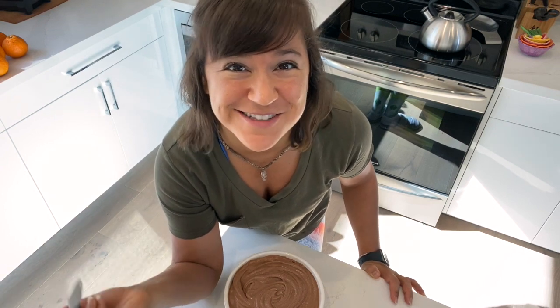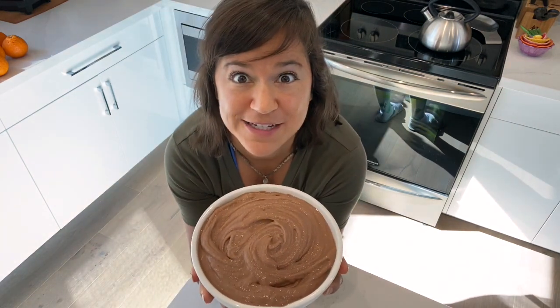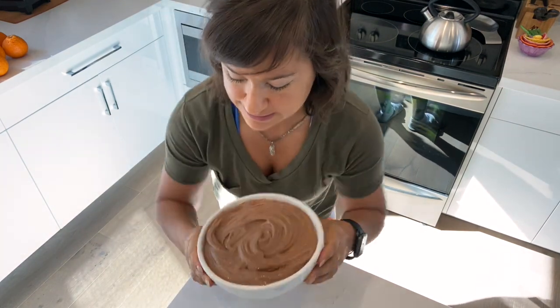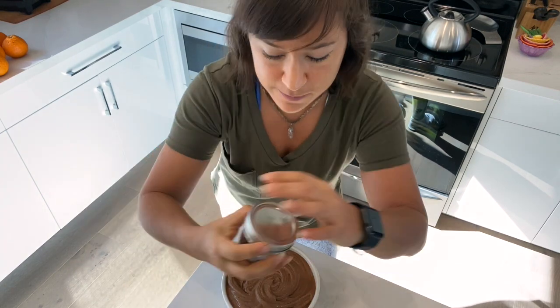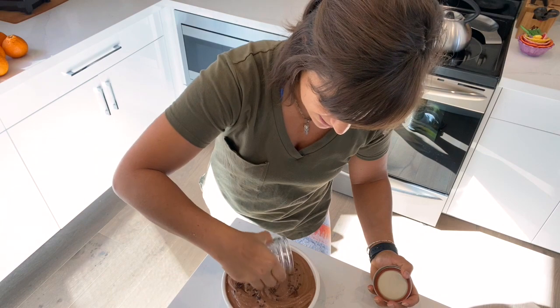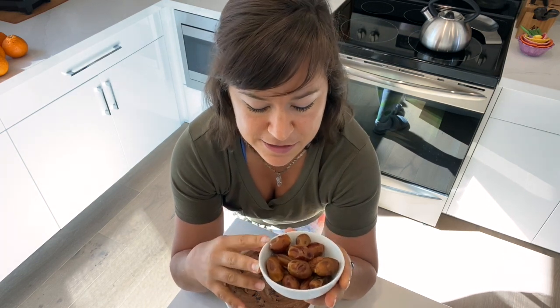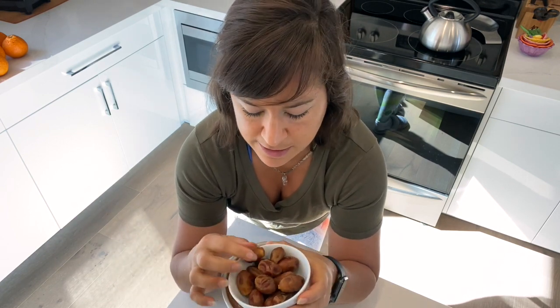What I like to do personally is sprinkle a few cacao nibs on top if you enjoy those. But my all-time favorite companion food for this bowl is Zahidi and Deglet Noor dates, also from Seven Hot Dates.